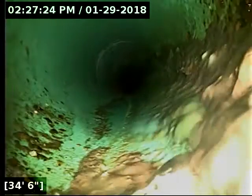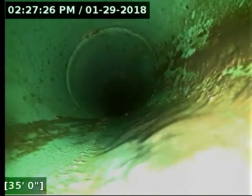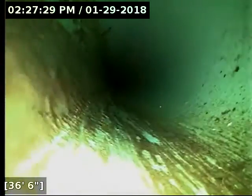The line transitions here at 34 feet over to 4-inch PVC pipe. And here at 62 feet, we have reached the terminus of the line. I'm going to do locates to verify that we're out in the street on Wasco, and then we'll let it drain out completely to make sure that the water is not concealing any issues.